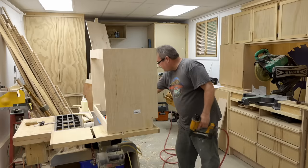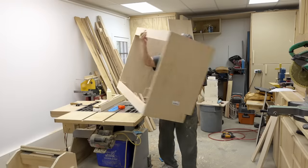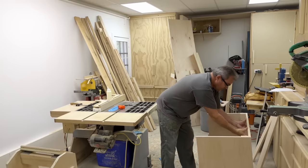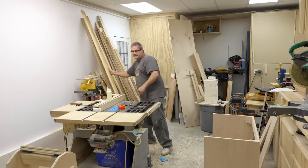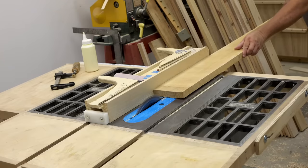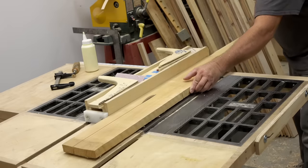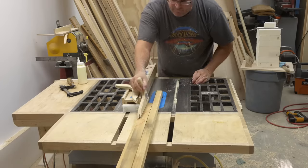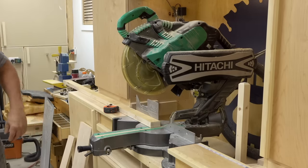Speaking of face frame — that's the next thing I need to build. I'll set the cabinet down and let the glue dry while I make the face frame from this piece of maple. I need four pieces in total: three of them are an inch and a half wide and one is two inches wide. I'll make the first cut at one and three quarters, the next at two and a quarter, then cut those roughly to length at the miter saw, leaving enough on the ends to trim off any snipe that might happen when I'm planing the parts.